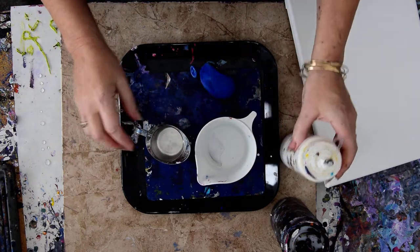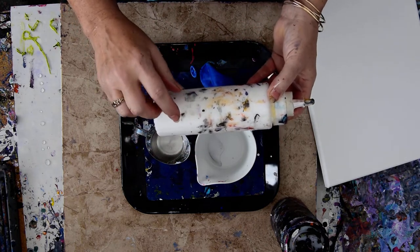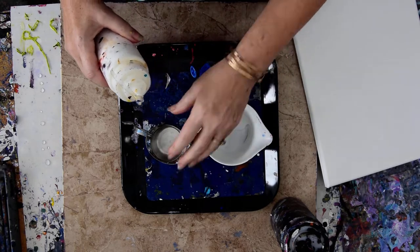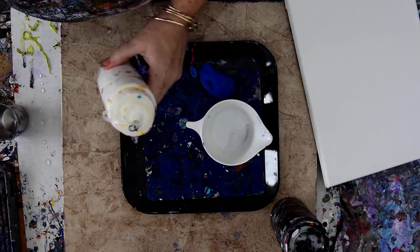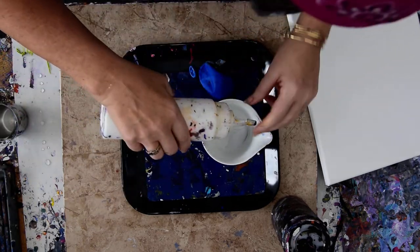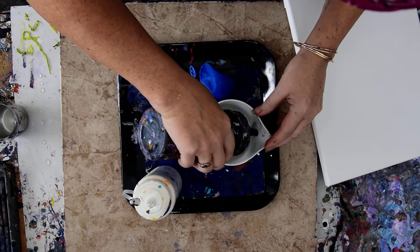I am still in the mood to experiment with what's in this bottle, which is DecoArt White Satin Enamel, and I've just become completely enamored of the stuff. I'm just going to put it in my larger cup.